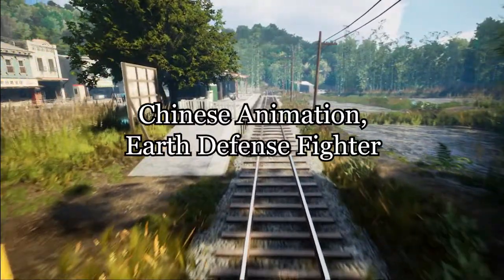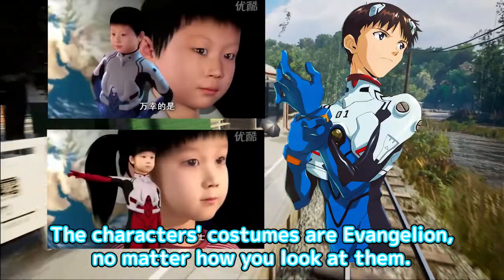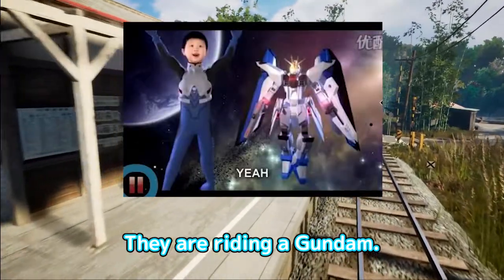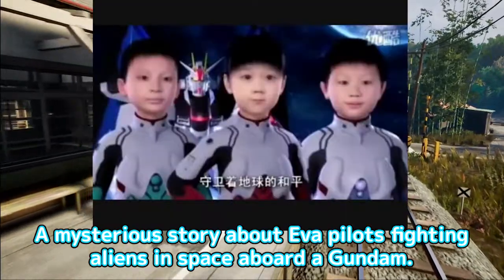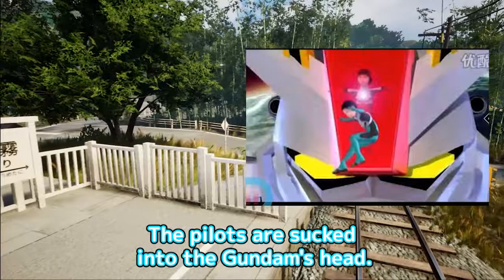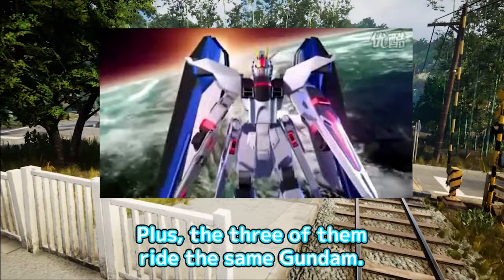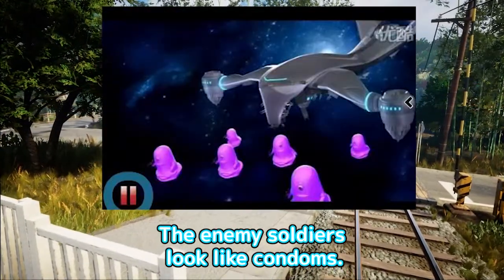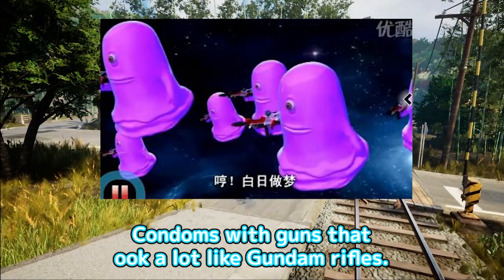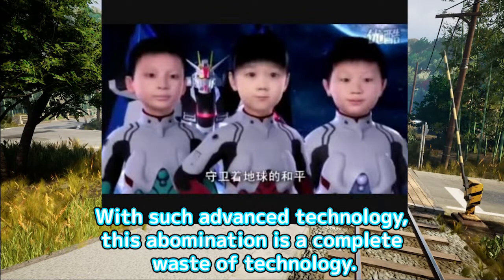Chinese animation: Earth Defense Fighter. Their faces are scary. The characters' costumes are Evangelion, no matter how you look at them. They are riding a Gundam — a mysterious story about EVA pilots fighting aliens in space aboard a Gundam. The pilots are sucked into the Gundam's head, which would be a rip-off of Raidin. Plus, the three of them ride the same Gundam. The enemy soldiers look like condoms — condoms with guns that look a lot like Gundam rifles. With such advanced technology, this abomination is a complete waste.